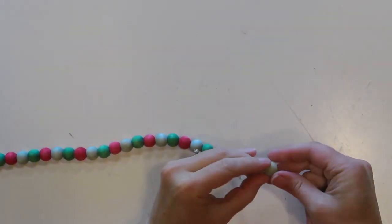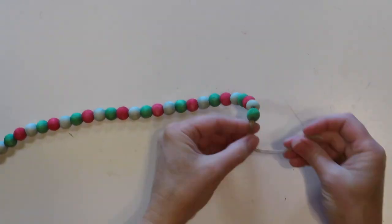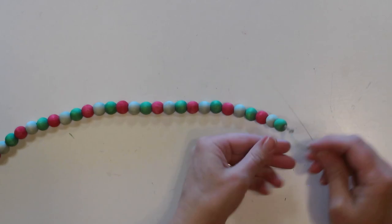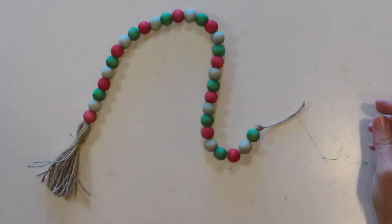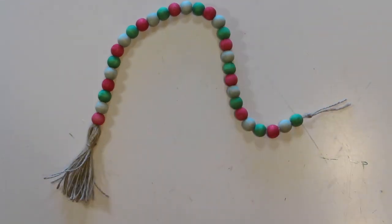I was getting a little worried that my piece of twine coming out of the top of my tassel was not going to be long enough for the amount of beads I wanted to use, so make sure that you have enough twine coming out of the top of the tassel so you have plenty left over.